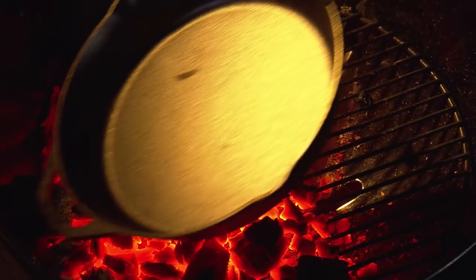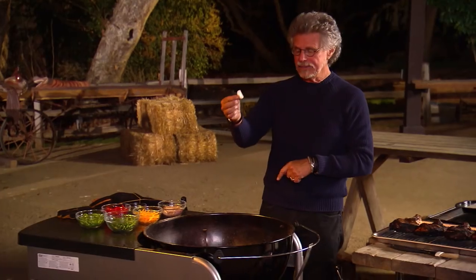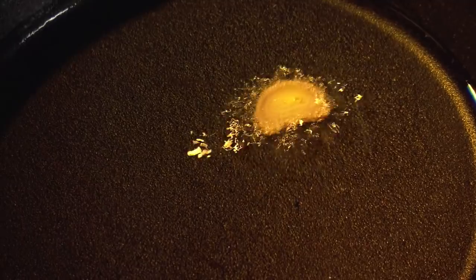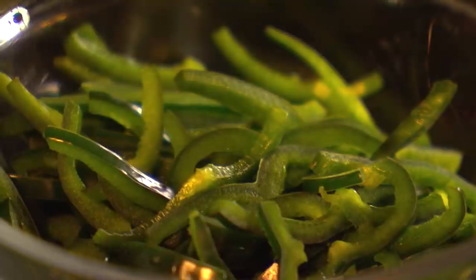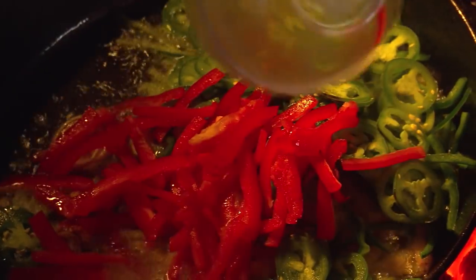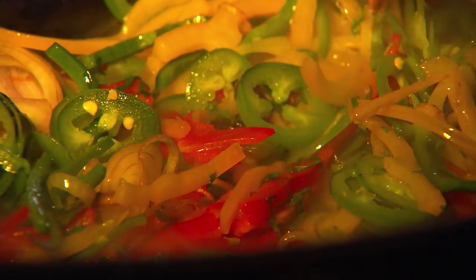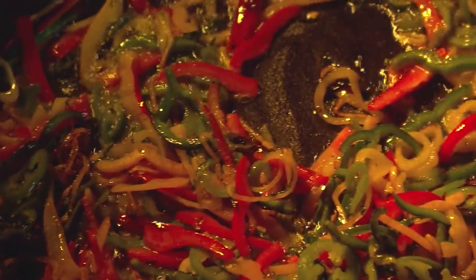Set a cast iron skillet on the coals and add about a quarter of an inch of extra virgin olive oil. Add a slice of shallot to the oil, and when bubbles dance, the oil is hot enough. Add thinly sliced shallots, yellow bell peppers, poblano chilis, thinly sliced jalapeño chilis for heat, red bell peppers for color, and finely chopped fresh mint. Stir these ingredients together so they fry evenly. Once the peppers and shallots are golden brown, transfer the pan to a trivet.